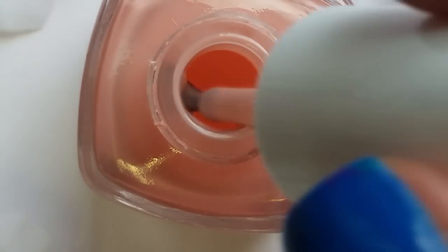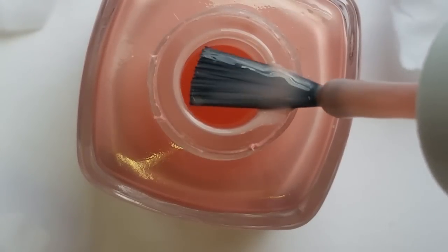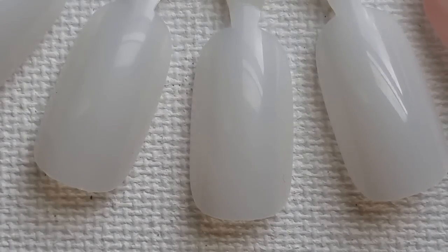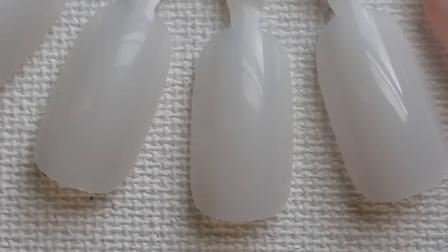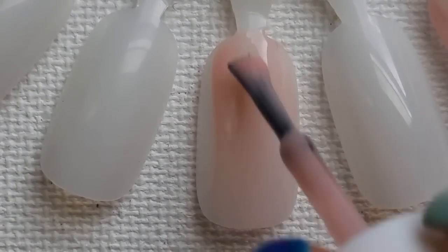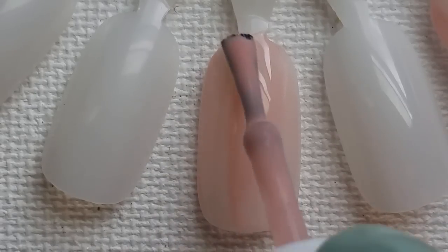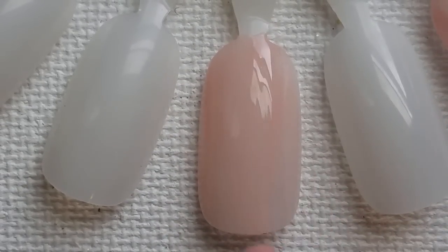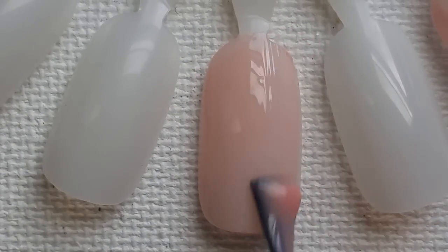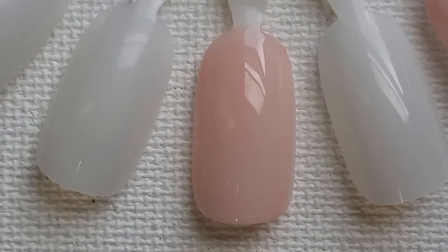Here is our brush shot, and as you can see it is definitely more of a sheer formula. So let's go ahead and swatch it. The formula is really smooth and easy to apply — it's not too thin and watery or anything like that. It is sheer, obviously, it's just that kind of color. If you don't like sheer polishes, you will not like this, but there are some really nice creams in the collection that we will get to. That's one coat.